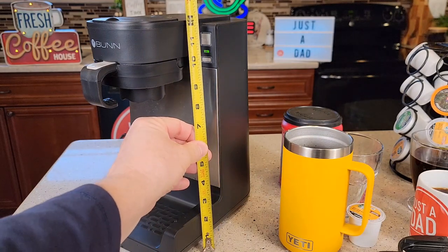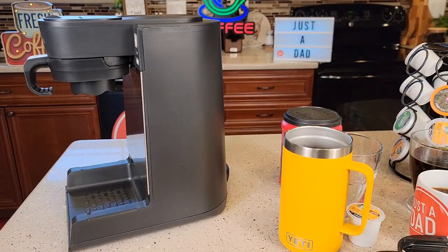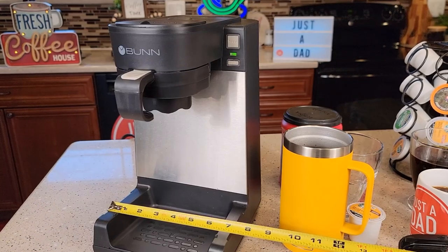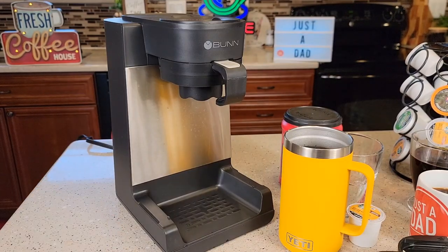Let's go over dimensions: 12 inches tall, about nine and a half to 10 inches front to back, and seven and a quarter inches left to right. It comes with a three-prong cord that's 36 inches long.